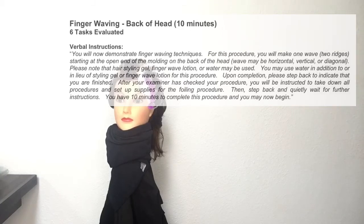Finger waving back of head. You will now demonstrate finger waving techniques. For this procedure you will make one wave, two ridges, starting at the open end of the molding on the back of the head.